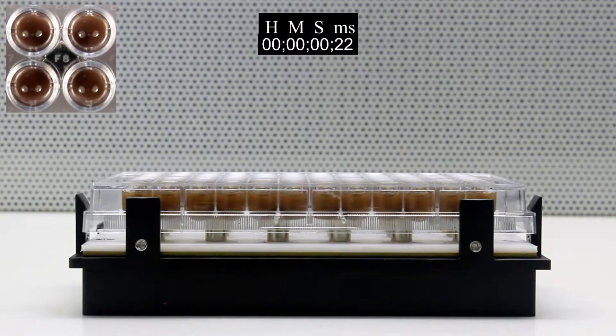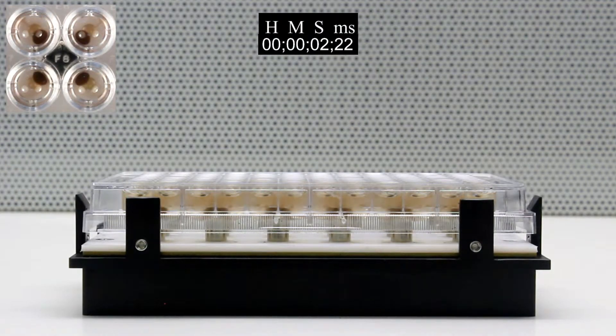The VP771L series magnetic separation device can be used for 96 well round bottom microplates. Although this video demonstrates with a standard height plate, it will also work with deep well plates. The magnet design will pull the beads to a single pellet on one side of the well, leaving the center of the well clear for clean aspiration.